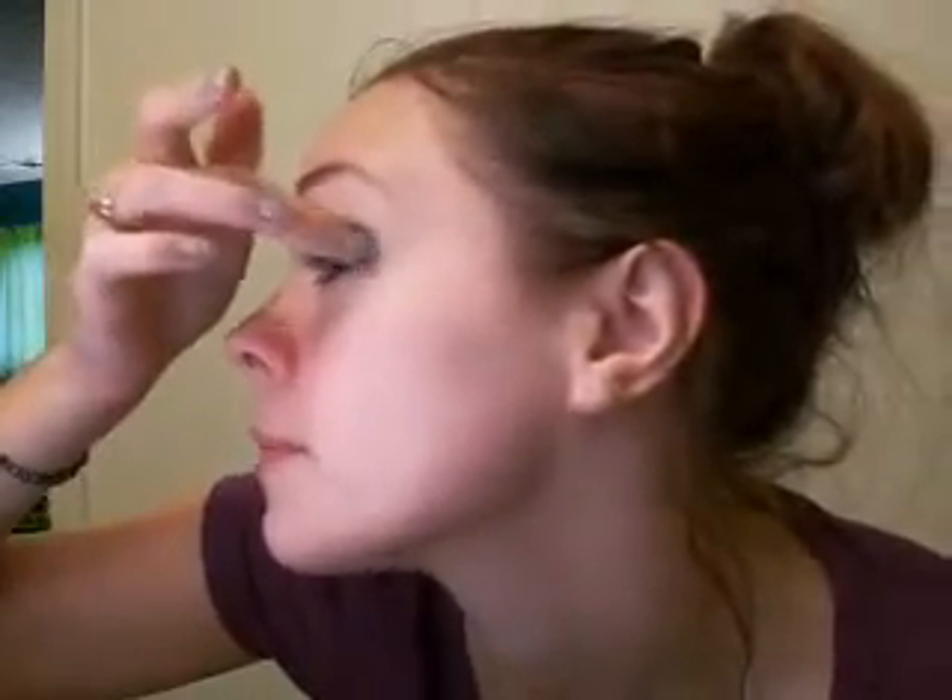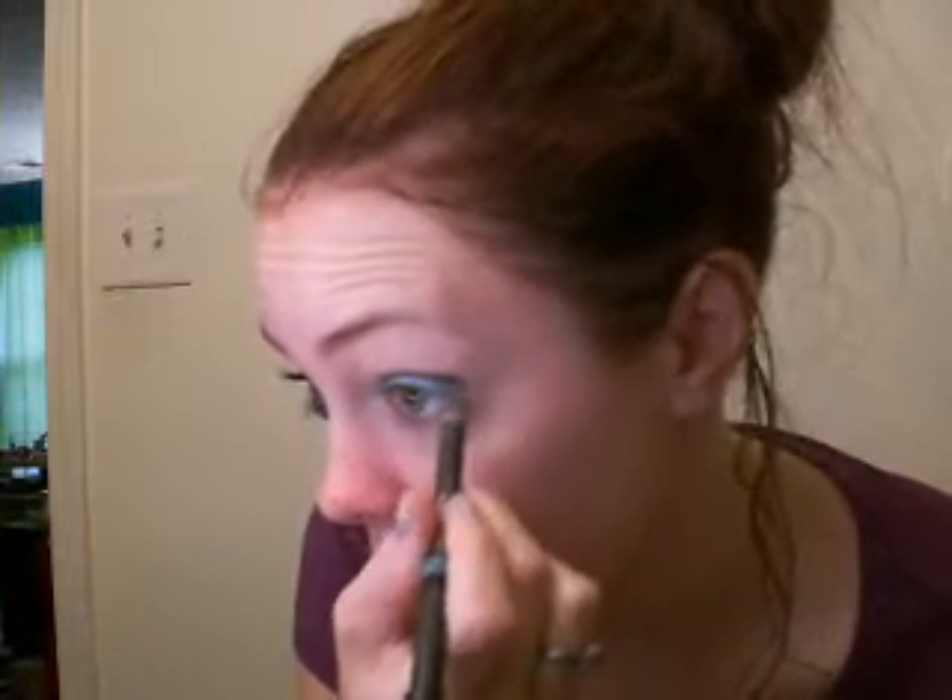Then we're going to use Otherworldly Paint Pot — you can use Rolikin, whatever you've got. Apply that just underneath the line we made and probably do about two coats to get it really vibrant. Blend it up into the black line. You can also apply this underneath the eye, or use the Heatherette Duo Pencil on the turquoise side — it's just kind of sparkly. I drew that all underneath my eye.